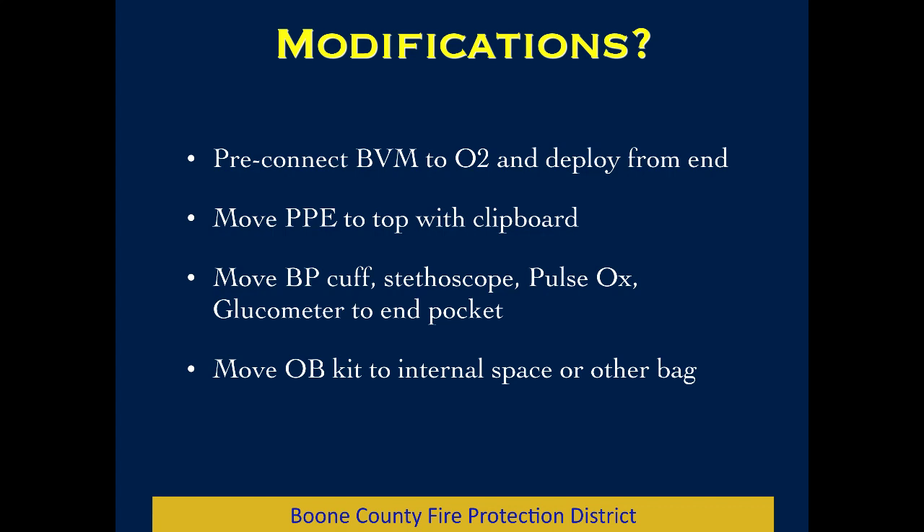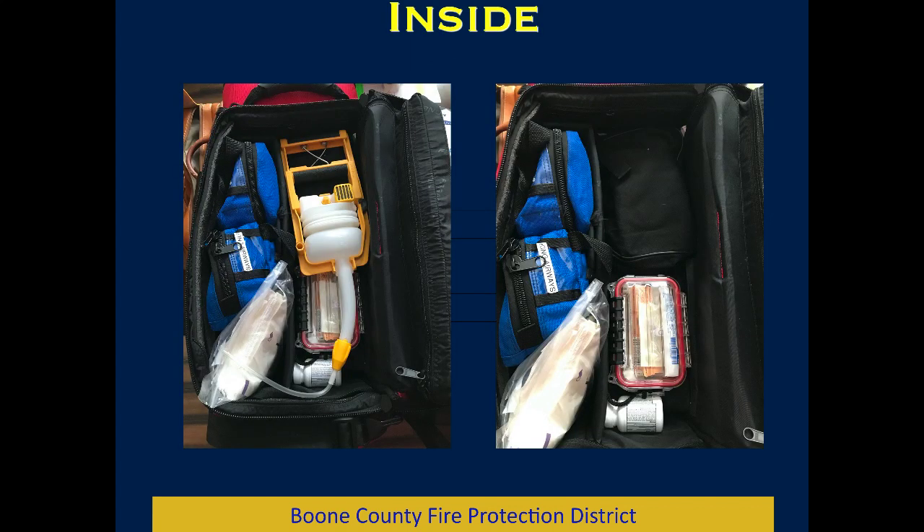We've looked at modifications to pre-connect the bag valve mask to make it easier and faster to deploy from the end of the red bag, move the PPE up to where it's easier to get to, and move the diagnostic stuff down to an end compartment because it keeps falling out of the top compartment anyway. We'd also either move the OB kit internally or to some other place.